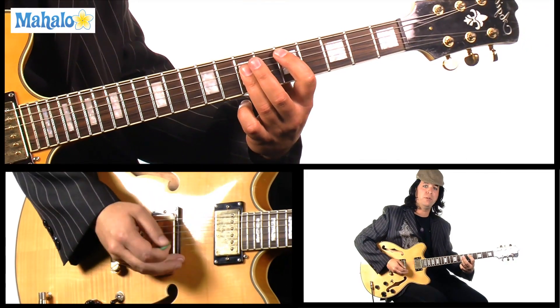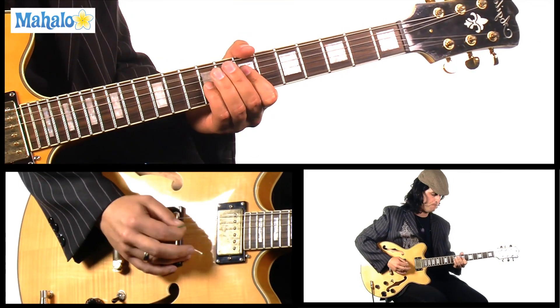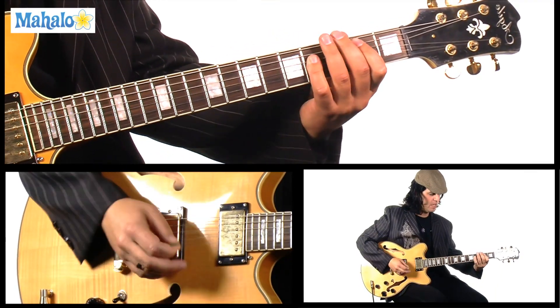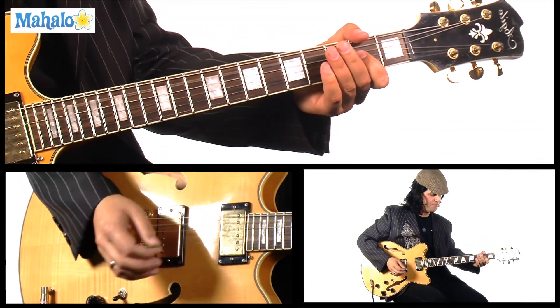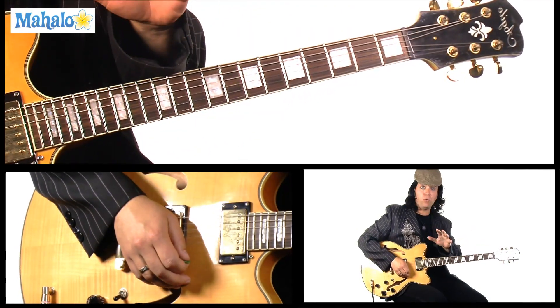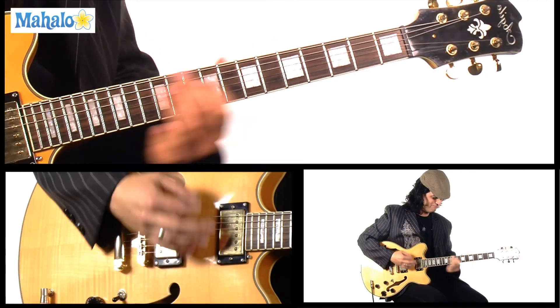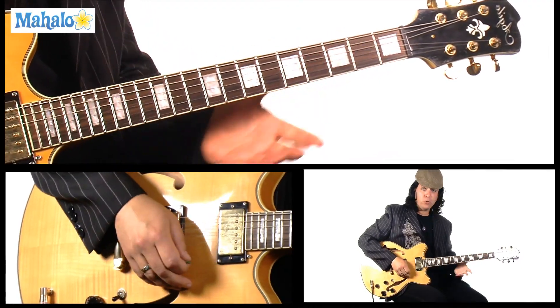Basically what we're doing is the D power chords — again the C, B, A. Now that's the whole verse: you know, rolling thunder, rolling rain, and then it goes up to a D.